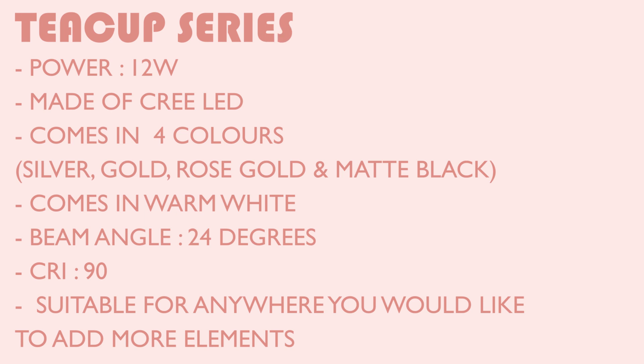The Teacup series is 12 watts and is made of Cree LED. It comes in 4 colours and only 1 tone — warm white. It has a beam angle of 24 degrees and a high CRI of 90.